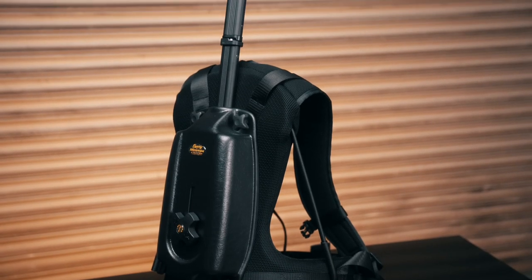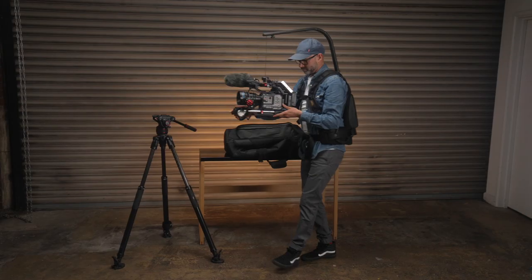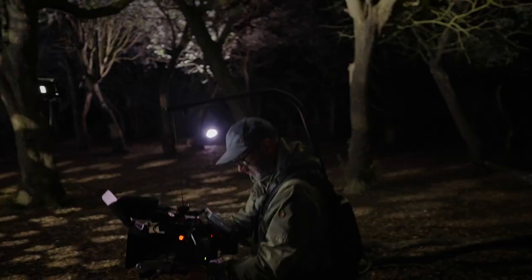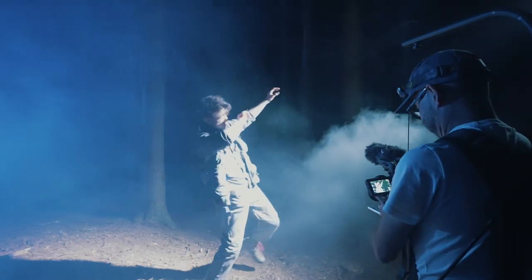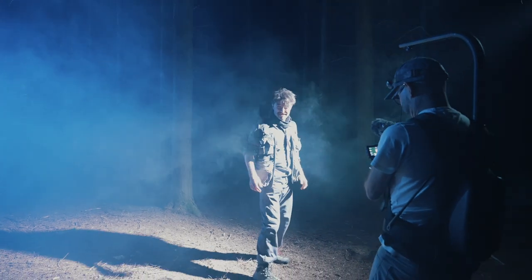The EasyRig weighs 3.4kg and supports camera rigs from 2 to 7kg. Once you have your camera connected, you have the freedom to shoot low shots — something you can't achieve when the camera is shoulder mounted. Another reason why I choose an EasyRig over shoulder mounted is you get a much better overall field of view when you're looking downwards onto your monitor.